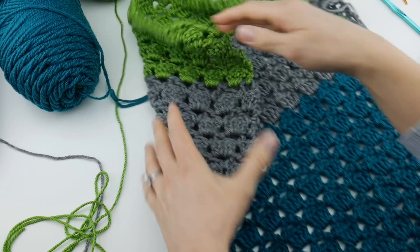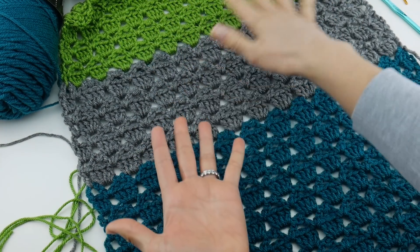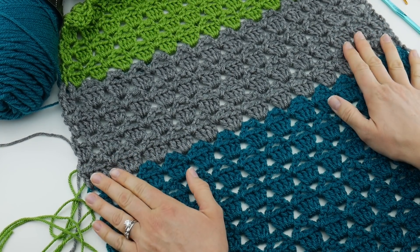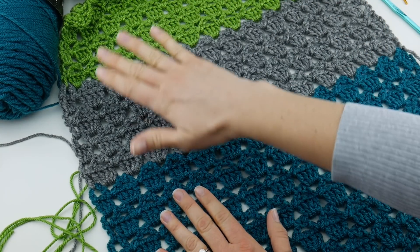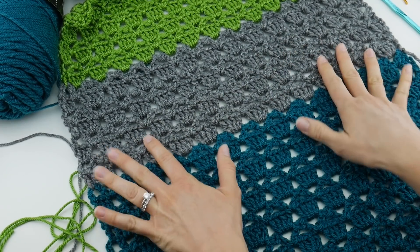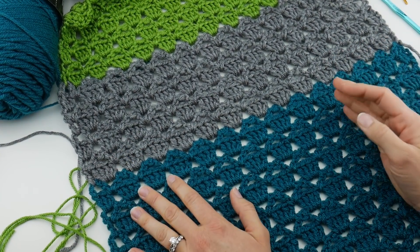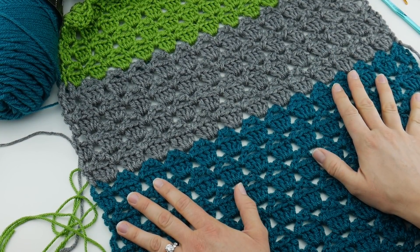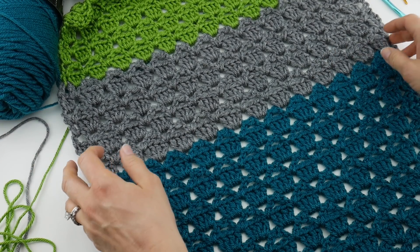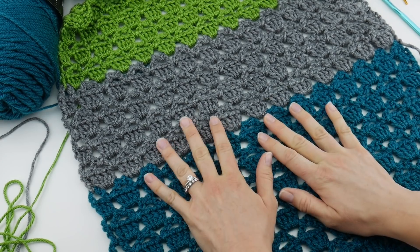For those interested in blocking your shawl: we used acrylic yarn, and there is a method using an iron and applying steam to the piece that will help open it up and straighten it. The important thing with acrylic yarn is never, ever let your iron touch your project, because acrylic yarn is essentially plastic and it will melt and ruin your project. I will share that video if you're interested. If not, you can leave it as is — I often just leave my projects as is. If you're using natural fibers like wool or alpaca, you can do a heavier blocking: wet block it, or steam block it, and really get a lot more openness.